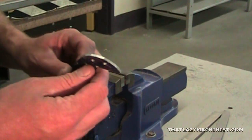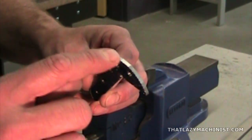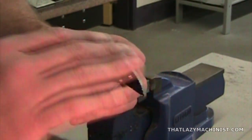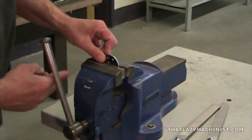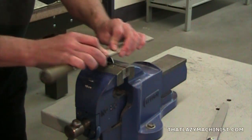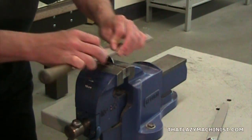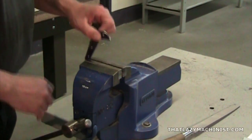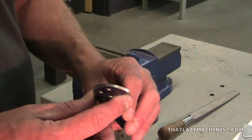Once the roughing operation is complete, you should have something that looks like this — a succession of flat surfaces that roughly form the radius to come. To unify all those flats, we're going to use a draw filing technique and a fine-toothed file to bring all those flats together and produce one uniform surface. You know that your finishing operation is complete when your surface looks something like this: a nice unified surface that closely hugs the scribed line.